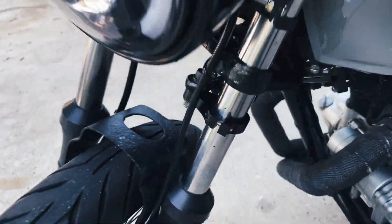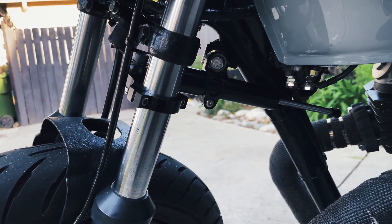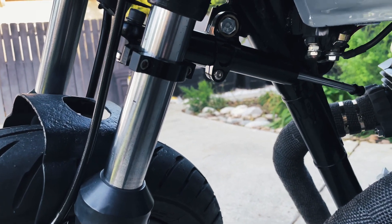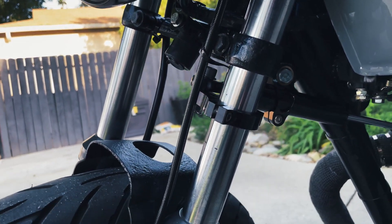Because I did lower the springs about an inch, I put a steering stabilizer on, attached to the front sport fork. That just kind of stiffens up the front end so it's not so wobbly.